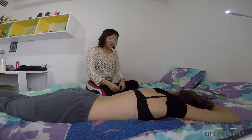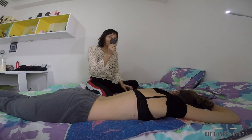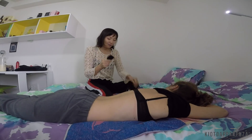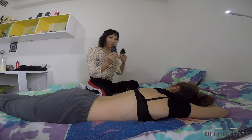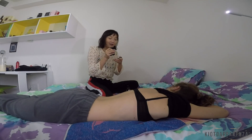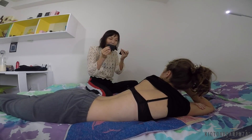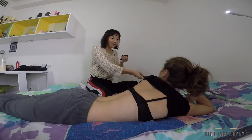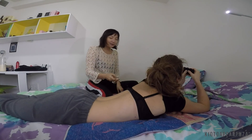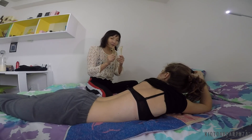For Gua Sha, first you need the stones which you use for the technique. There are many types. One is a special stone, it's black, it's very tight and smooth. And this one is from the corn.